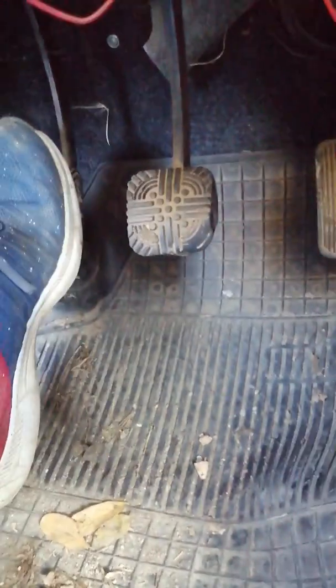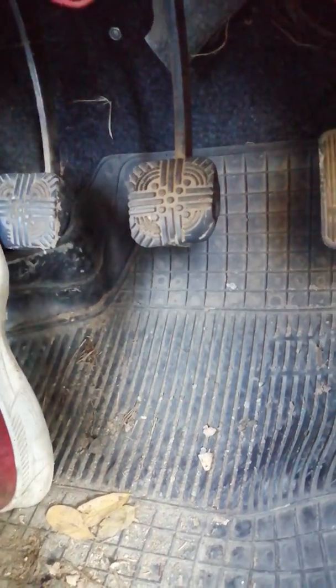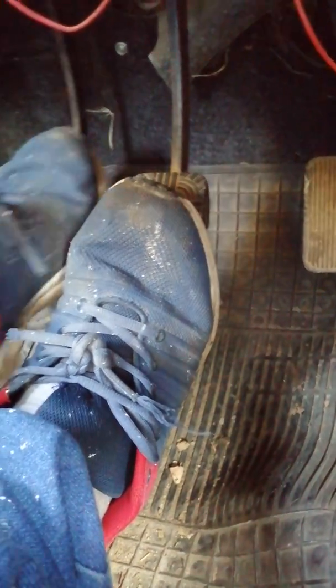Now let's get acquainted with the pedals. This is the clutch, which you only use with the left foot. Then the brake, which you use with the right foot. And this is the gas, also on the right. So this is the brake and this is the gas.